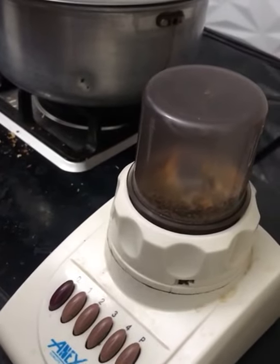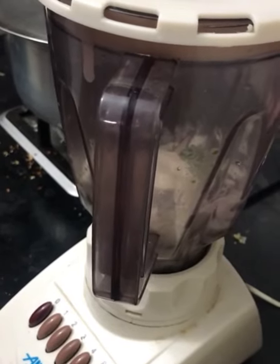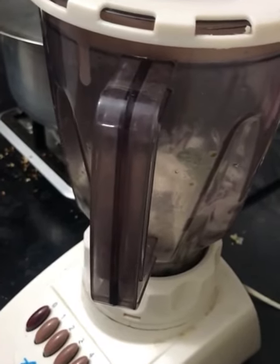Now we are going to grind the spices for the kebabs. Now we are going to make the paste of the curd, coriander leaves, green chilies, and onions.